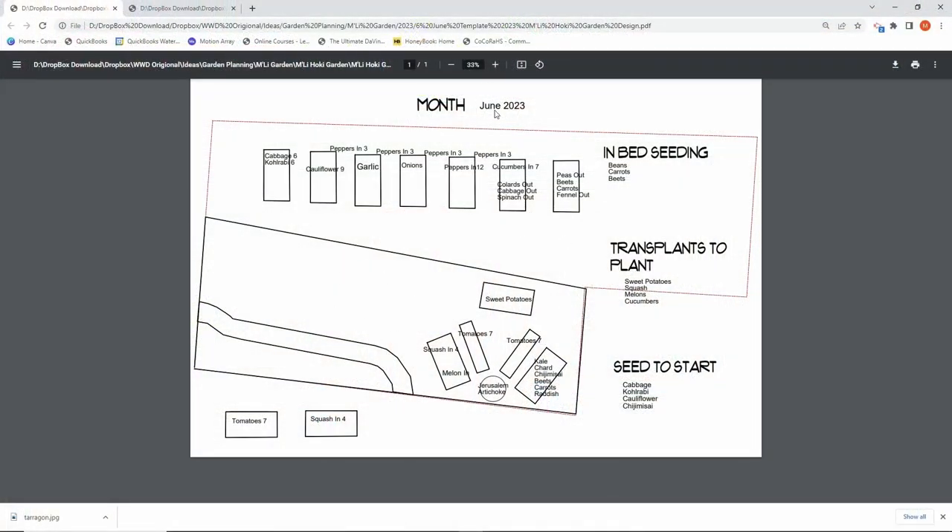I have one planner for each month. This is the month of June and it tells me everything that is in my garden right now. I have cauliflower that I've been harvesting in one bed, and some cabbage and kohlrabi in another bed. If we look down at seeds to start, I need to start more cabbage, kohlrabi, cauliflower, and chijimisai. So those are the seeds we're going to need to start.